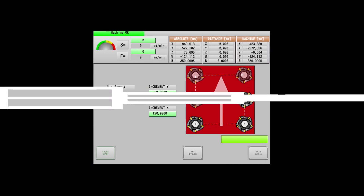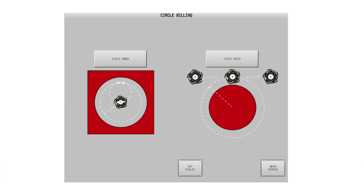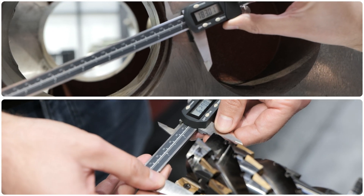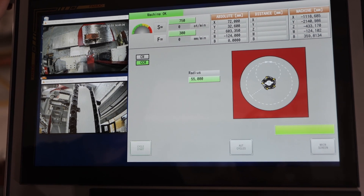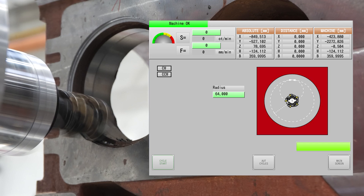On the circle milling screen, operators choose between inner or outer milling with clear visuals for each. Let's look at the inner milling — it is very simple. The radius and the direction of machining are the only necessary parameters to fill.